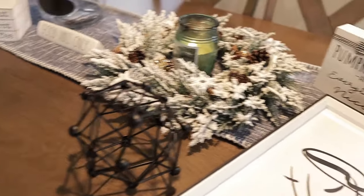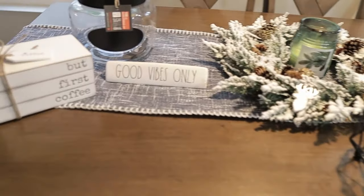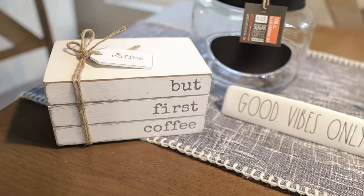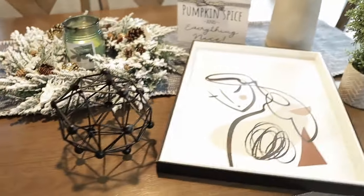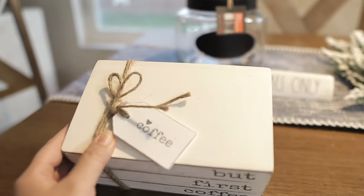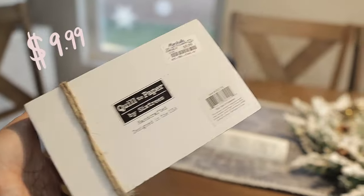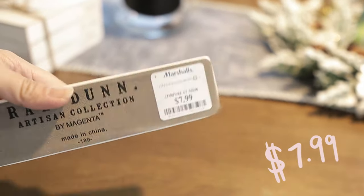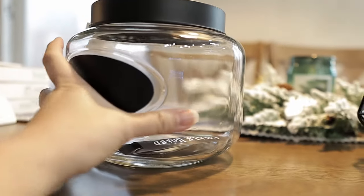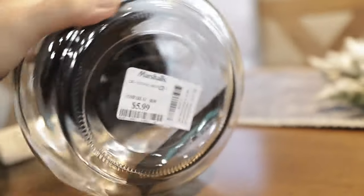Here are the things I got from Marshall's — I was really excited because they're so cute. We're going for a black and white theme for this budget coffee bar. This 'But First Coffee' decor from Marshall's only cost $9.99, and it's really cute — I've been wanting to get one. The 'Good Vibes Only' sign cost $7.99. And this jar is so nice and clean-looking — it cost $5.99.